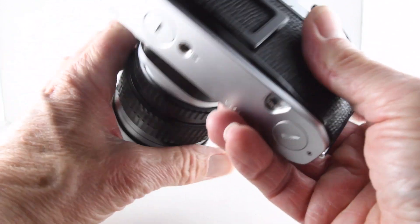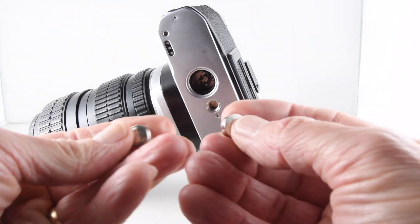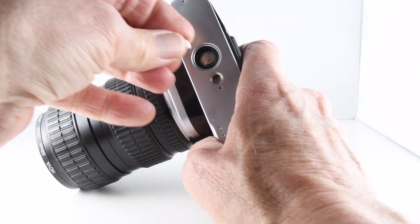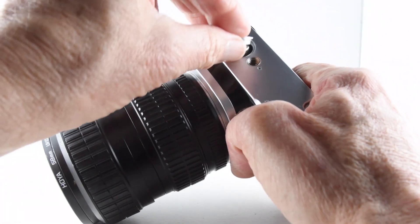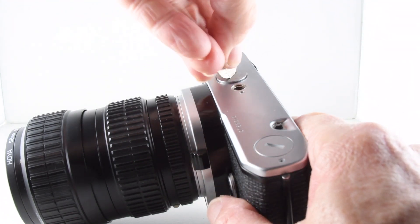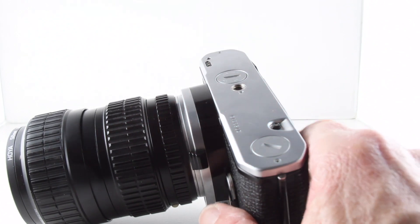Let's put some batteries into the base of the camera. We need two LR44 batteries, which are placed positive down into the base of the camera, and then we simply close the battery chamber door.